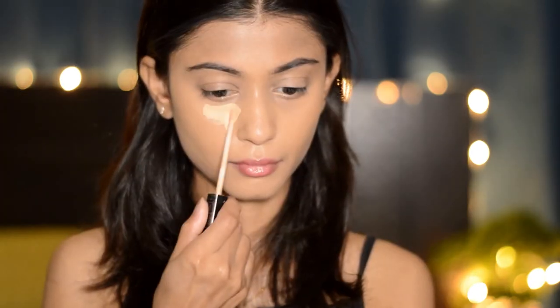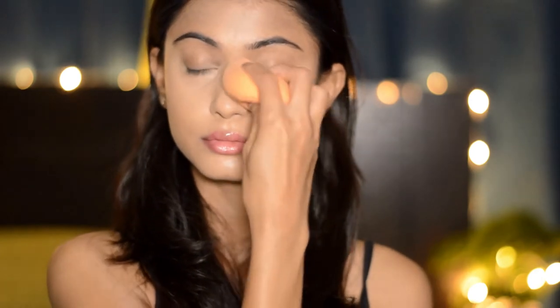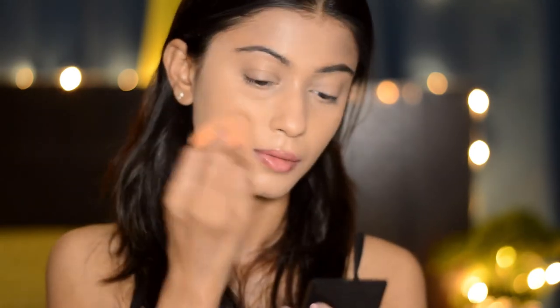Next I'm taking my Maybelline Fit Me Concealer to highlight my under eye area and lift it up a little bit, and then blending it with a sponge. Then I'm gonna set my under eye area and my entire face using this Perth and Doris loose powder, pressing it onto my skin with the sponge. This step is very very important so that your base does not budge and stays in place for a very long time.